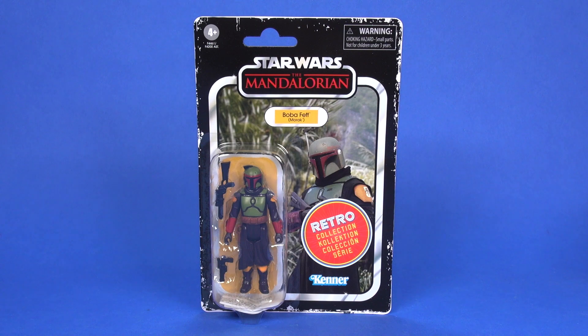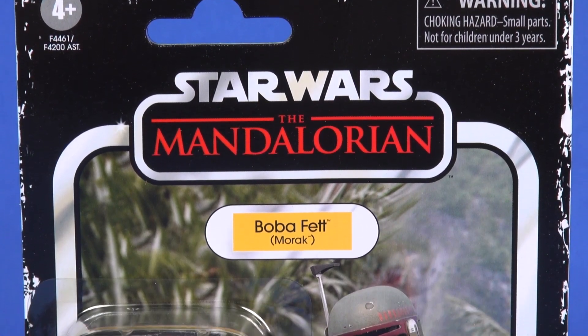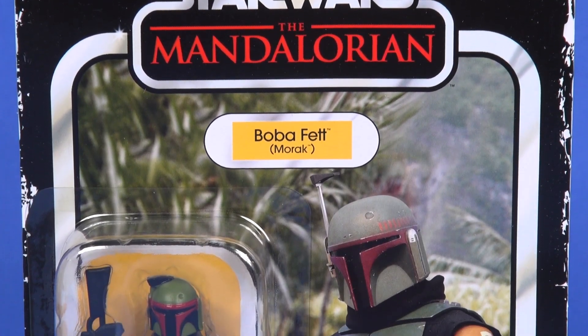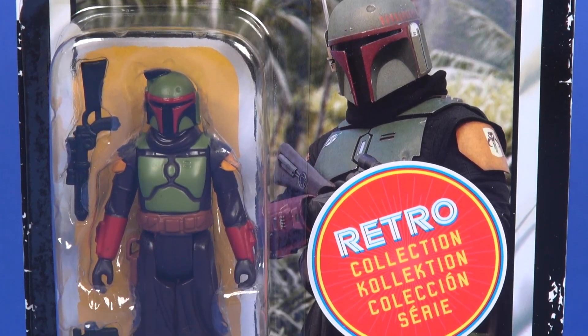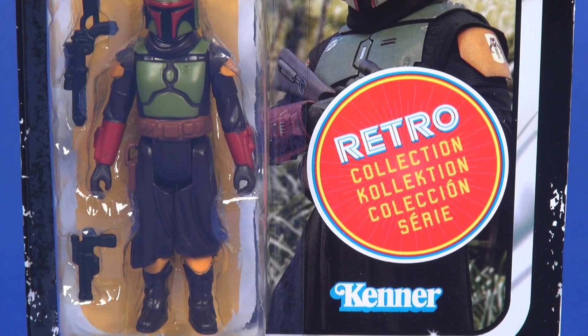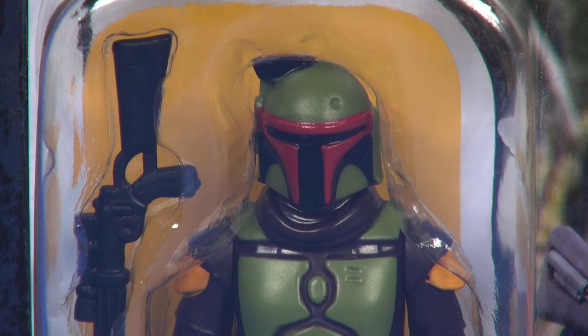You get that large orange retro collection sticker, as if you need any other notification to tell you that this is not an original release. Otherwise everything looks like you would expect. Along the top you've got the Star Wars Mandalorian logo, Boba Fett, along with the parentheses of Morak — this is the world he's on. The character image in the background looks fantastic, unfortunately a lot of it is covered up by that orange sticker, but things still look great.